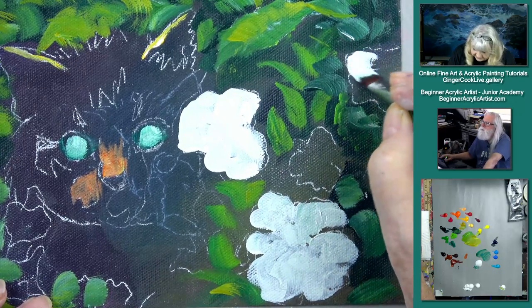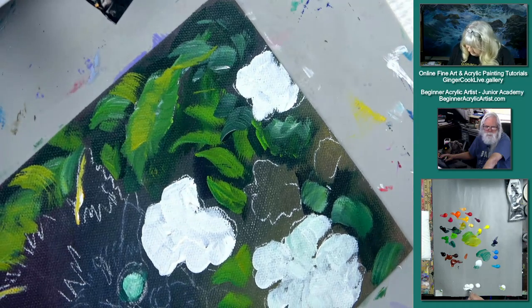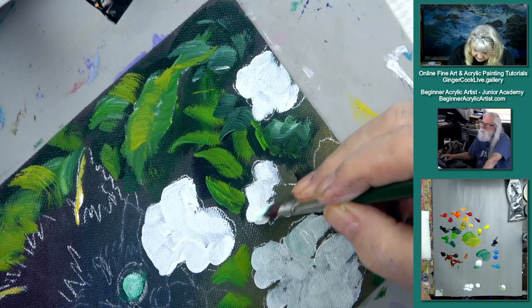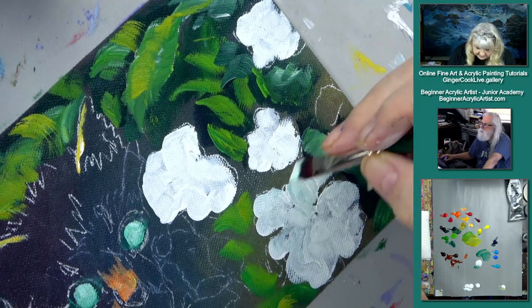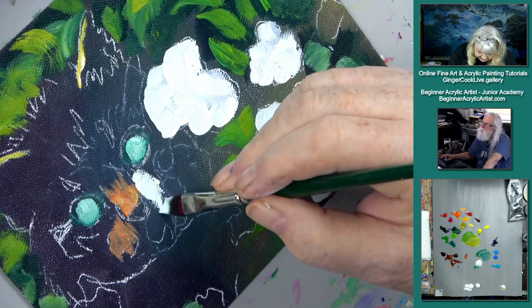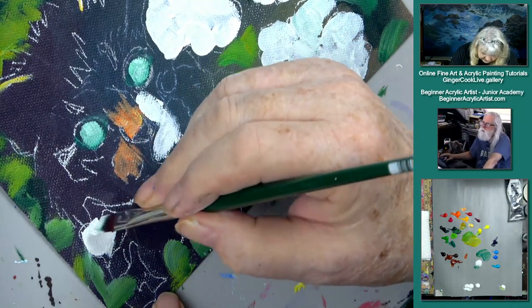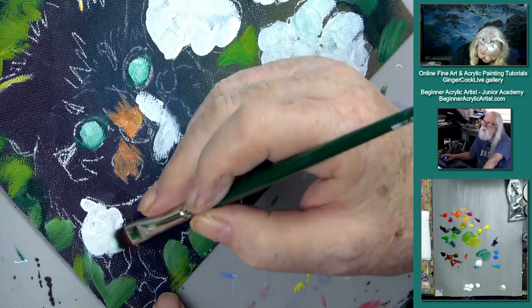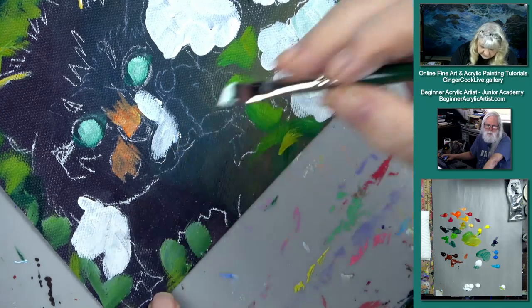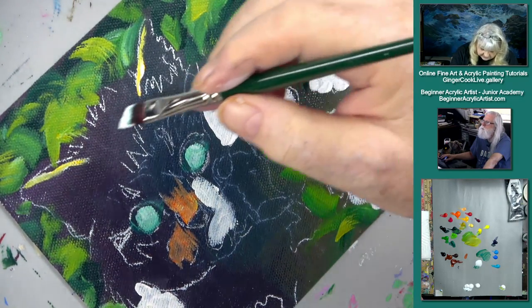I've got some pansy flowers I'm putting in here, so I'm going to paint those white while I'm thinking about them, because we want them to pop on this very dark background. The pansies are kind of a light purple color, so you want them to be bright and pop out. It's interesting — when I scan these paintings to get the final image, light is penetrating through the paint. People say the color underneath the color makes a difference, and it does because it is reflecting back.